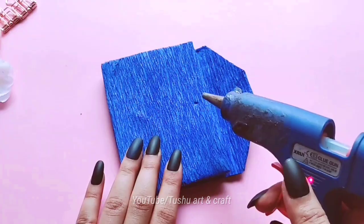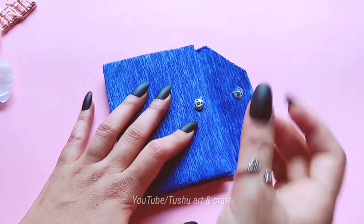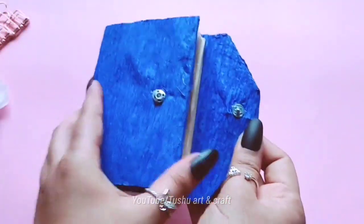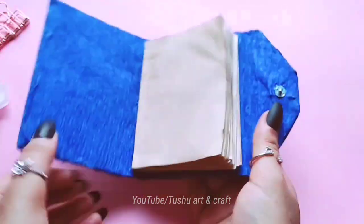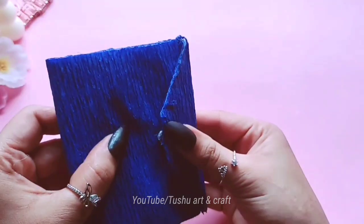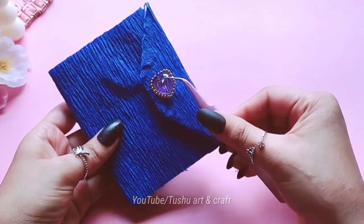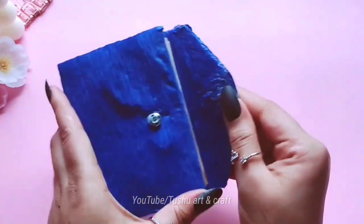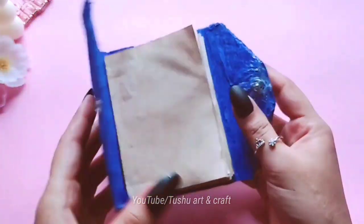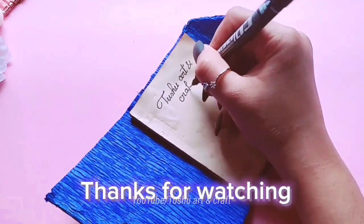You can use hot glue or in the process. Thanks for watching.